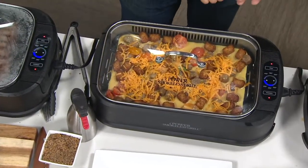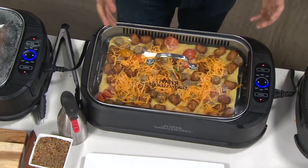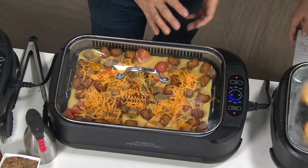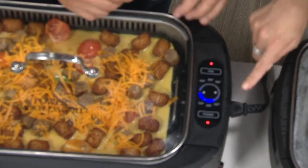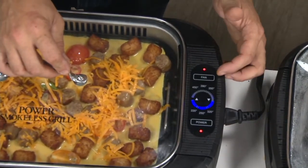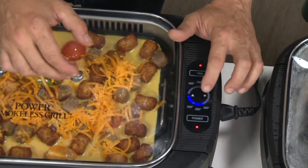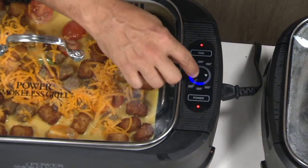It cleans up easy, nonstick, one-touch operation — it doesn't get any easier. You have full control over this grill with temperature controls. It's not just high, medium, low. I see a power button and a fan. We have a power button on and off, there's a fan button, and one touch all the way from 220 up to 450 degrees. You can see right here a solid light to 320 — that means the unit is hot to 320. The blinking lights mean it's still heating up.